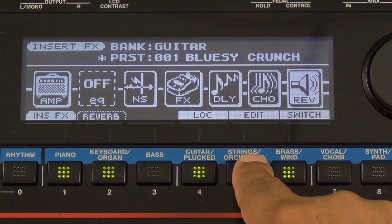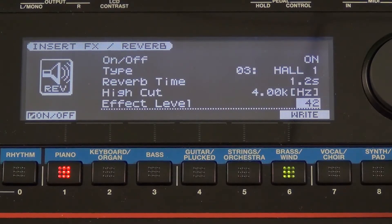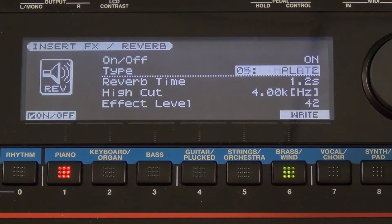Exit one more time and now we can go to the reverb section. Go to its edit and you see I can adjust what type of reverbs I'm going to use.